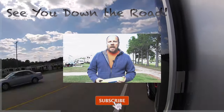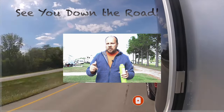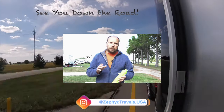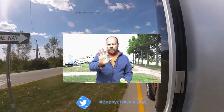Thanks for watching the video. If you like this video, please give us a thumbs up, subscribe to the channel, and hit the bell for notifications so you know when we post new videos — we post on a weekly basis. We'd love to have you along for the ride and our adventures. Until next time, we'll see you down the road!